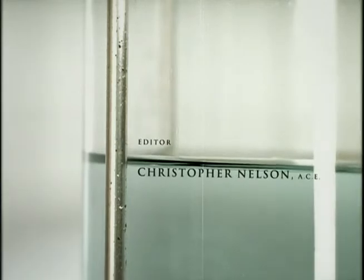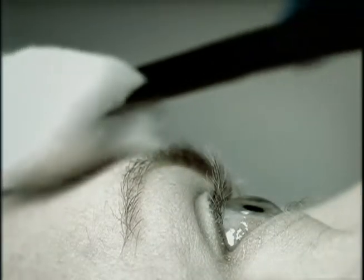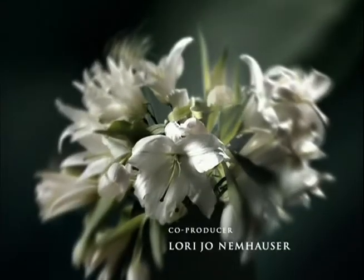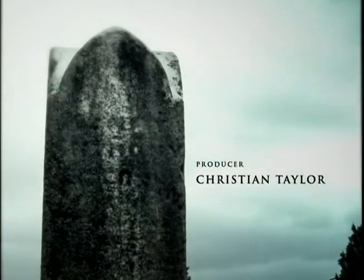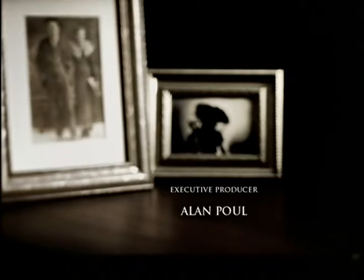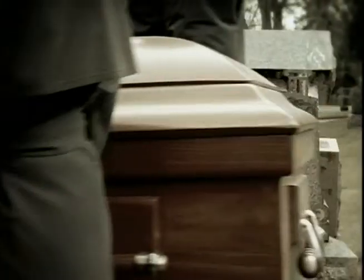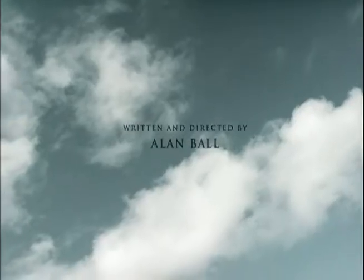I think the theme music and the title sequence encapsulate the show so well in a kind of branding way that all you need is the opening chords or the image of the tree, and it's so evocative that people immediately know where you are, what you're talking about. So I feel that I don't want to tinker with that because we have something that evokes the show immediately for people in a very sophisticated and visually elegant way.